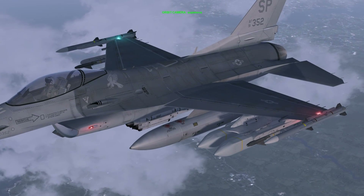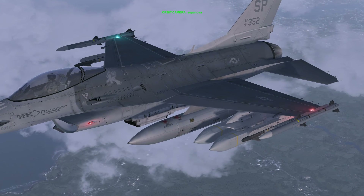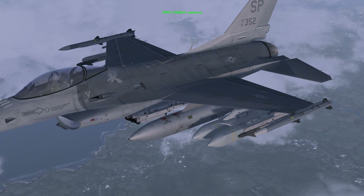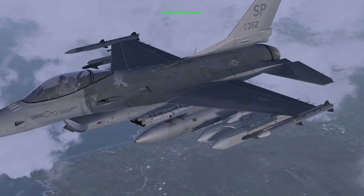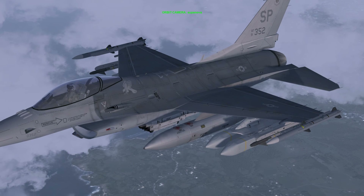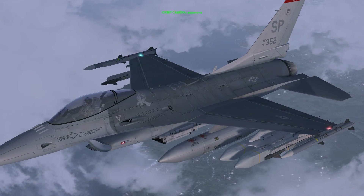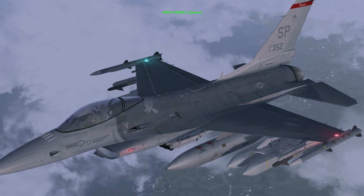The AGM-154 Joint Standoff Weapon, or JSAW, is a low cost and highly lethal glide weapon with a standoff capability. It is the product of a joint venture between the United States Navy and Air Force. The JSAW is a standardised medium range precision guided weapon intended to engage defended targets from outside the range of anti-aircraft defences. It is a launch and leave weapon weighing 1,000 pounds and uses a tightly coupled global positioning system and inertial navigation system, and is capable of day-night and bad weather operations.